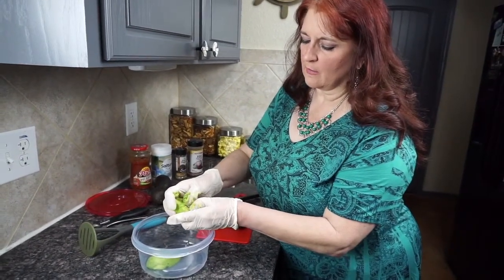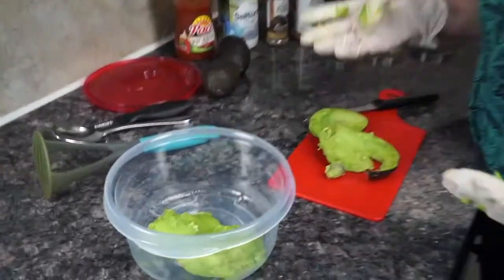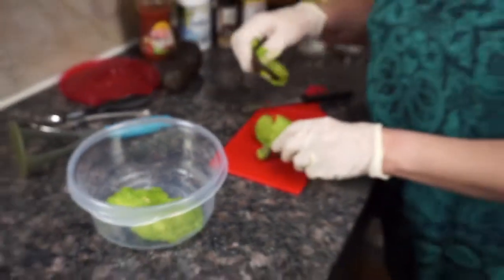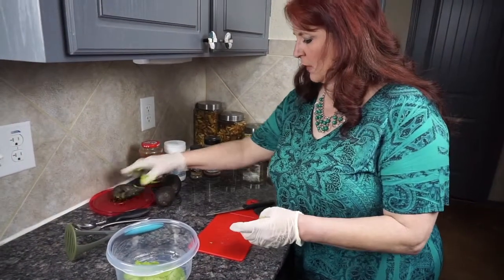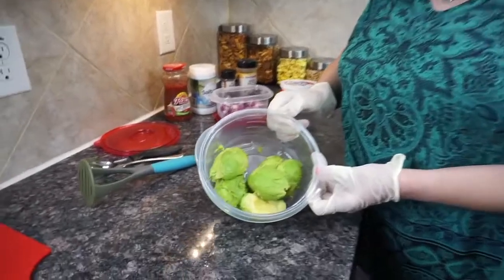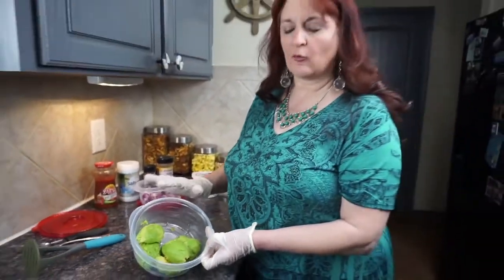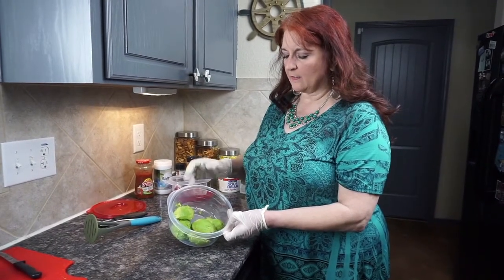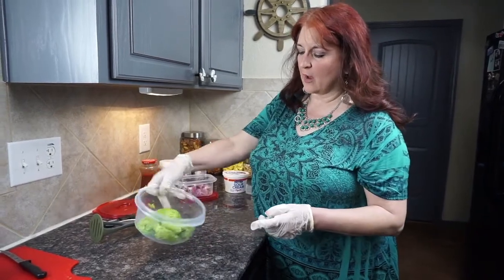There is a seed in there. I usually just take my thumbs and pop that out. We're going to do the same with the other two. So we've got our avocados peeled from their outer casing — we rolled them on the counter, which helped them separate from the skin. I cut them lengthways and just push them out of their skin. This is a total of three avocados.